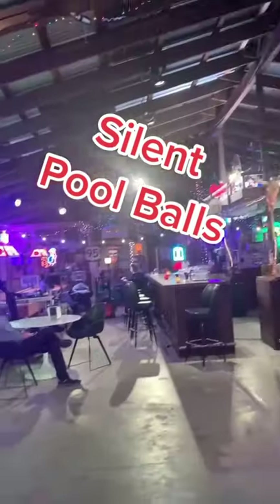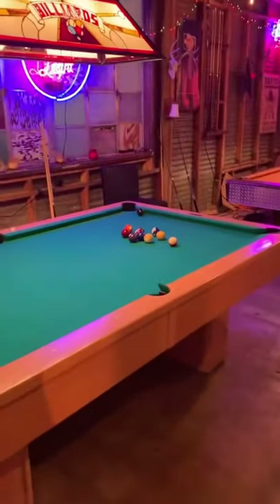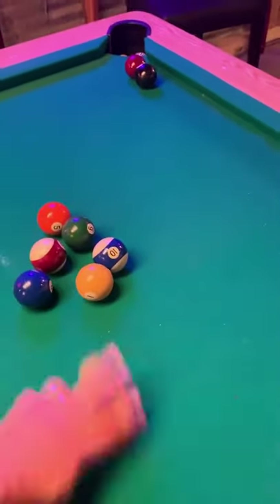We're filming at our bar set and we're using our silent pool balls. We can't have the pool balls making a lot of noise or else the sound mixer will go ballistic because he can't get a clean cut of the actors' dialogue.